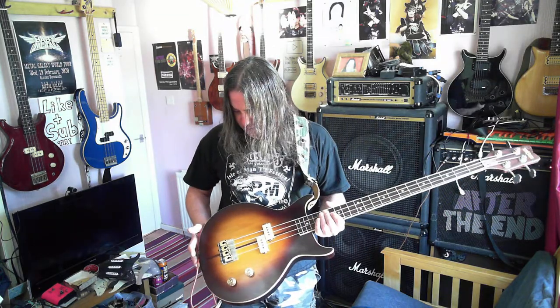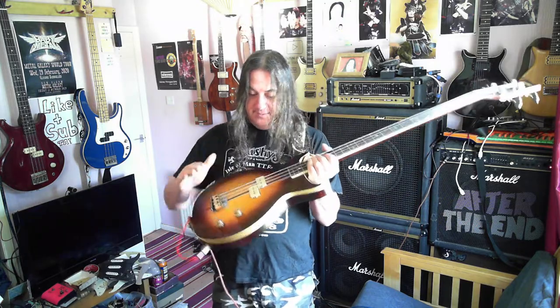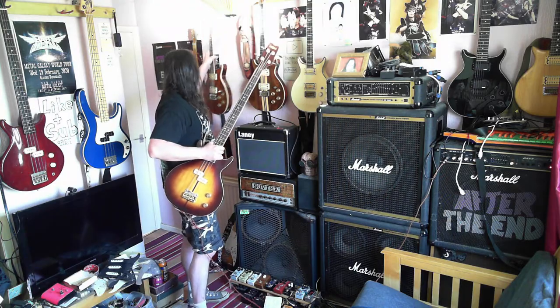The body I believe is ash — it's pretty much ash. It's a carved top, a hand-carved top. Maybe not as prominent as it is on the guitar version. I'll just hold up the guitar version and see what I mean.